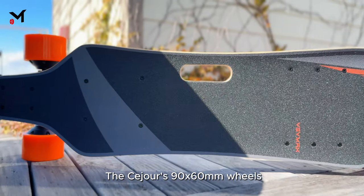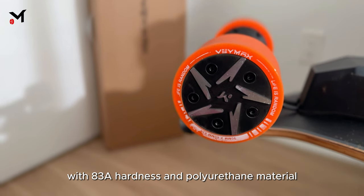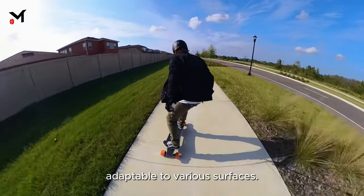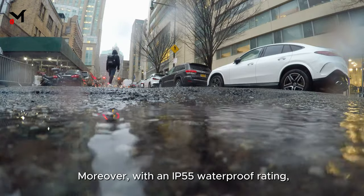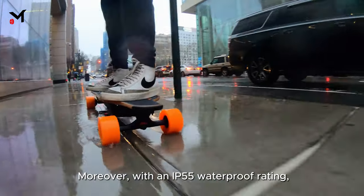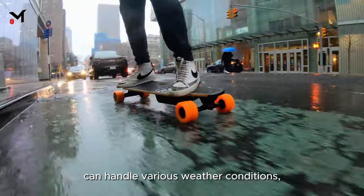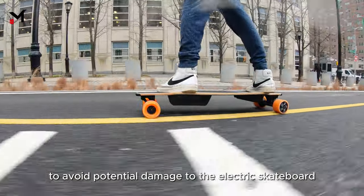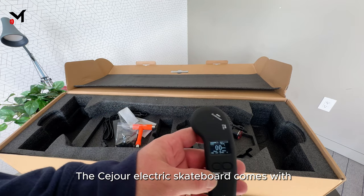The Seizure's 90 by 60 millimeter wheels with 83a hardness and polyurethane material provide a stable riding experience adaptable to various surfaces. With an IP55 waterproof rating, it can handle various weather conditions, though we don't recommend using it in heavy rain to avoid potential damage.